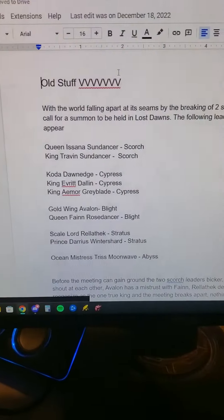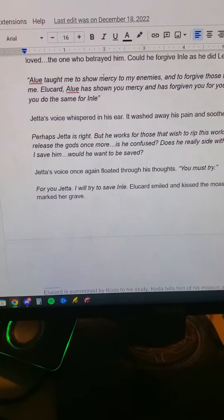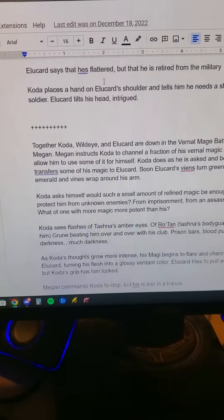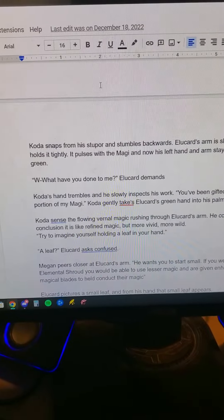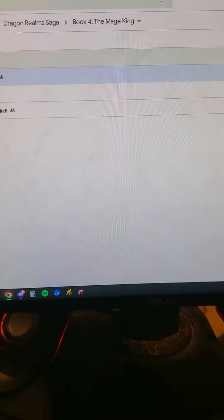Ideas. So I do ideas first. I have tons of ideas that I just write down, no particular order or anything, just any ideas that I can get my hands on for a book, and then I write a rough outline.